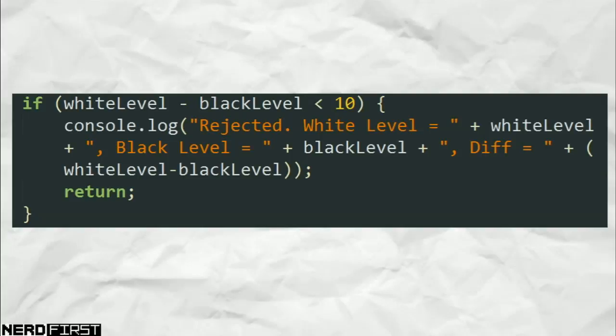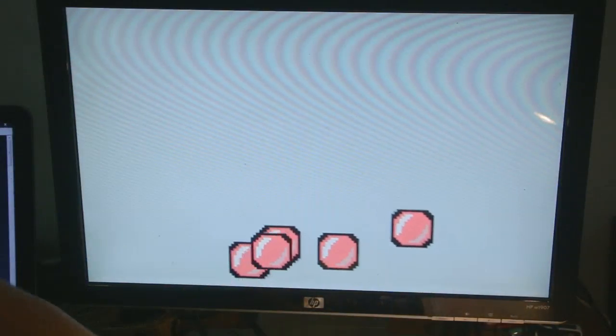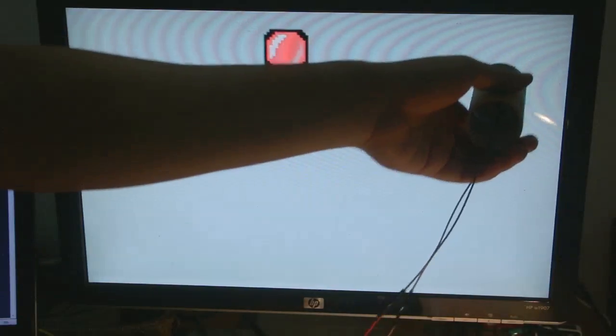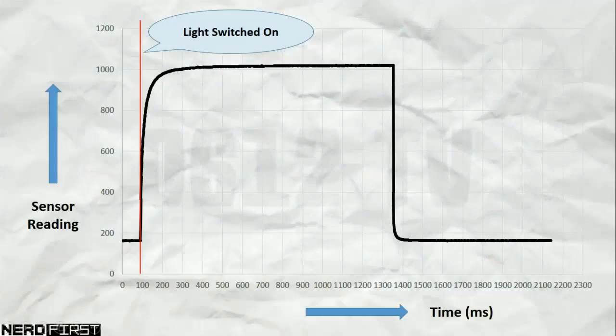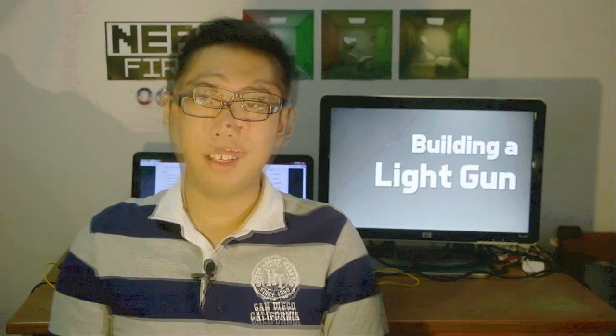That is essentially our entire light gun logic. And there you go — that's our little toilet roll light gun project. It does its job, albeit not amazingly. We're using a photo resistor which has a small delay, which is why the screen animation can't go too fast. If you're using something else like a photo diode you may have better luck. Anyway, that's it for this episode — I hope you had fun, because this was quite fun to build. I'm sorry it got a little complex with the whole client-server thing, but I just really like using the HTML canvas. If you want to look at the code, there should be a link in the video description to the NerdFirst website.